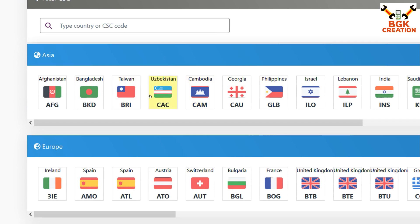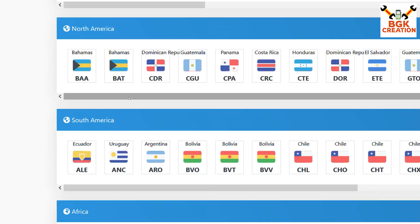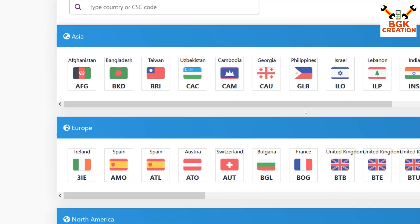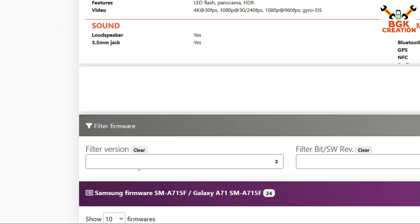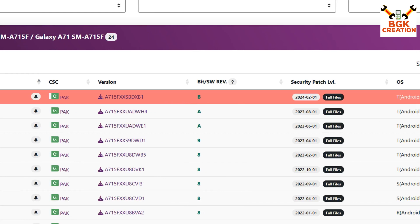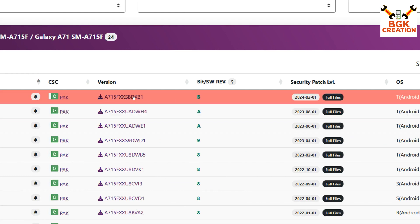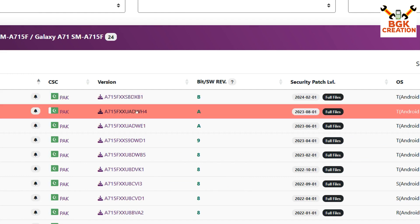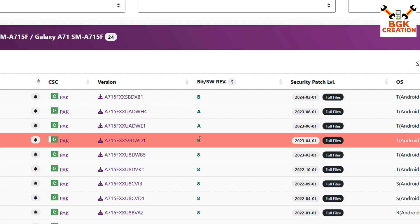Look for your country in Asia. If you are from Europe, look in Europe; same for North America, South America, etc. Select your country, then scroll down and you will see the firmware files. My advice is to download the latest release — in this case, February 2024. Note that the binary may change from A to B, which means after flashing the latest firmware you cannot downgrade. Binary A means you can move between A versions, but if you see B you cannot downgrade to A. So go for the latest one.